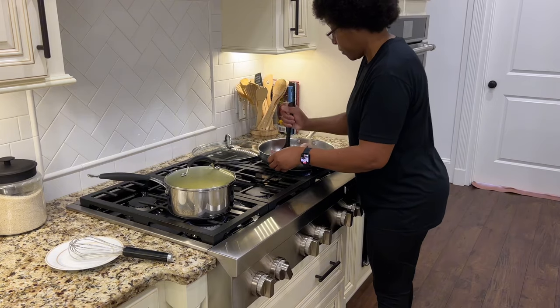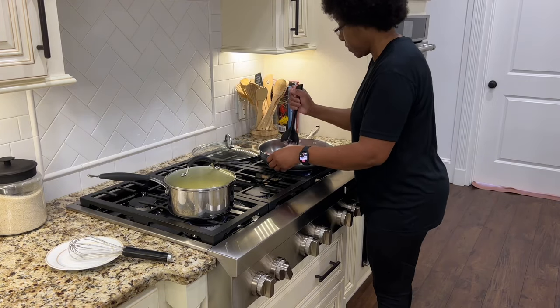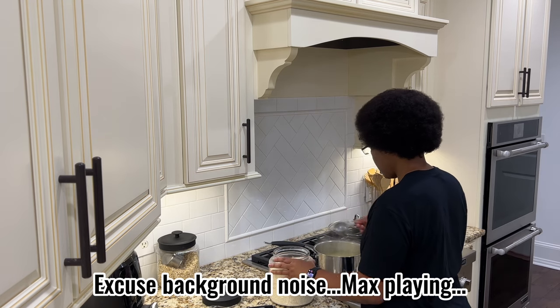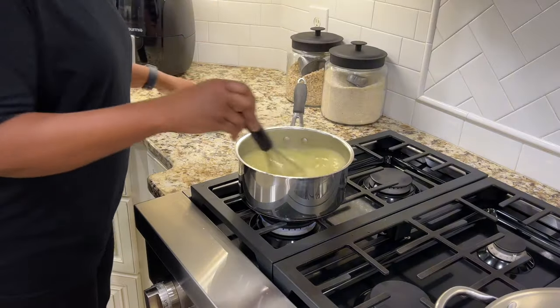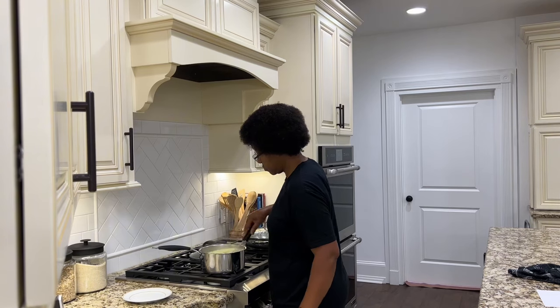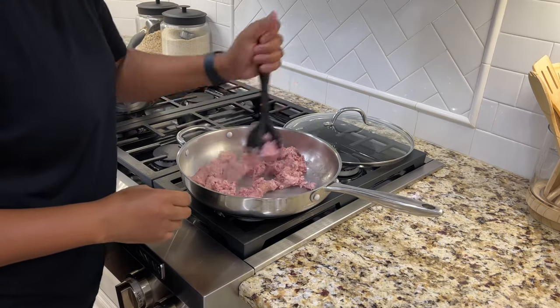I noticed my water was boiling for the grits, so I want to give this sausage a quick smash and then stir my grits into the boiling water. The key to cooking old-fashioned grits is patience. It requires a lot of stirring on low heat and the right ratio of grits to water. My ratio is eight cups of water to two cups of grits.